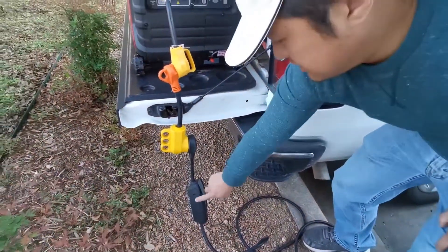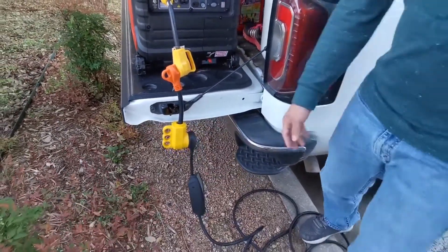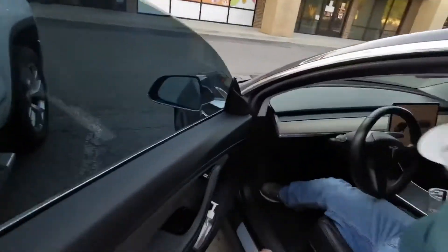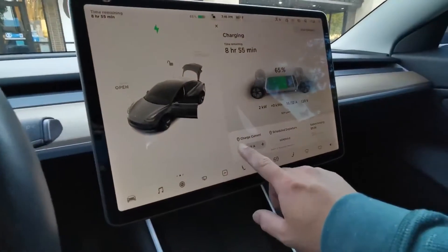So it automatically senses that it's only 120 volt. So what's it set at right now? Now I'm going to bring this down.